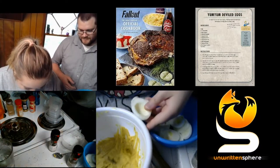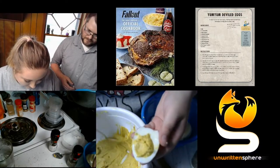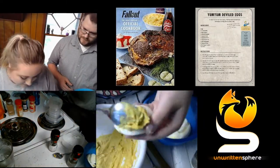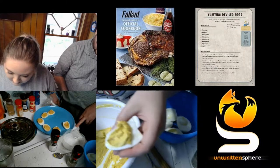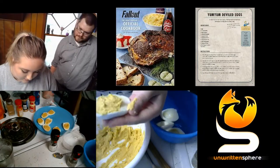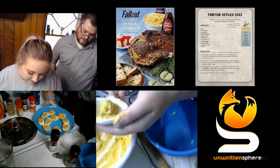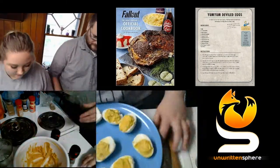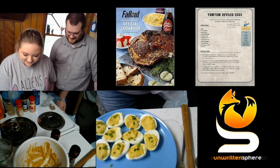Step number four, the final step, says to spoon the egg yolk mixture into each of the egg white halves, and then garnish with chives. Now I'm taking the fresh minced chives that I cut up in the very beginning and sprinkling them over the eggs to garnish.